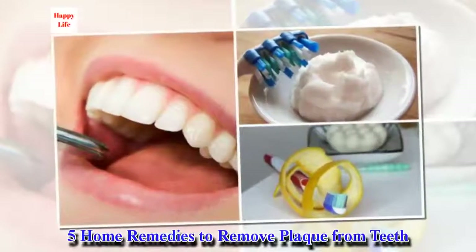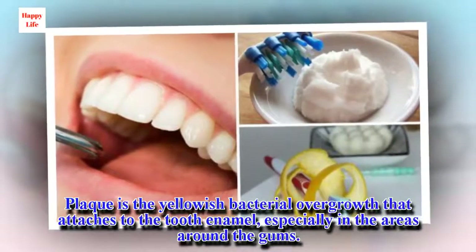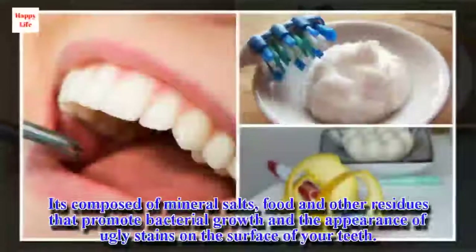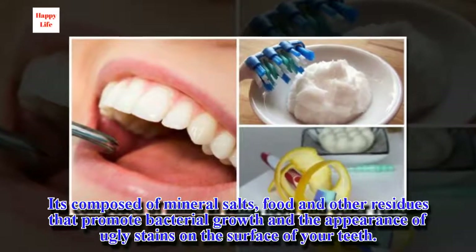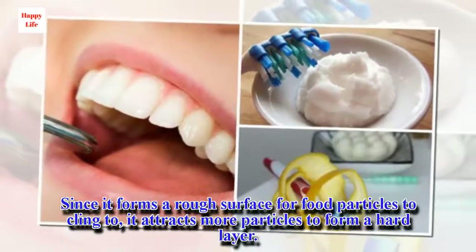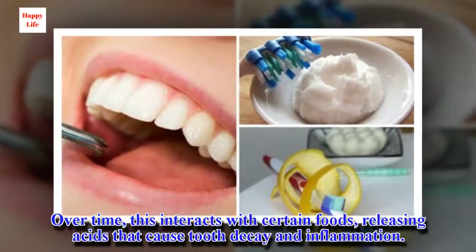5 Home Remedies to Remove Plaque from Teeth. Plaque is the yellowish bacterial overgrowth that attaches to the tooth enamel, especially in the areas around the gums. It's composed of mineral salts, food and other residues that promote bacterial growth and the appearance of ugly stains on the surface of your teeth. Since it forms a rough surface for food particles to cling to, it attracts more particles to form a hard layer. Over time, this interacts with certain foods, releasing acids that cause tooth decay and inflammation.